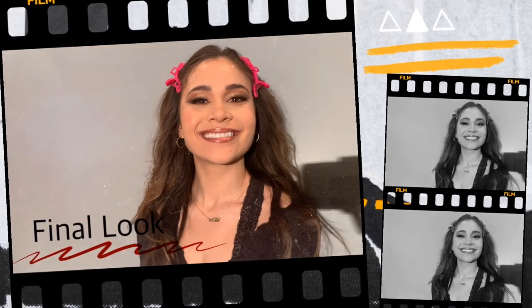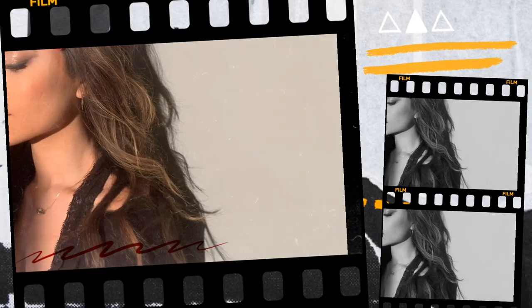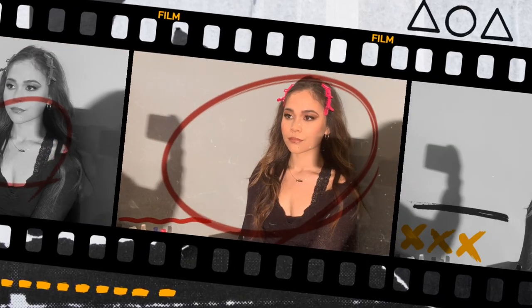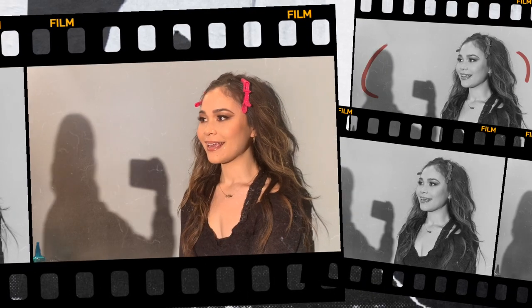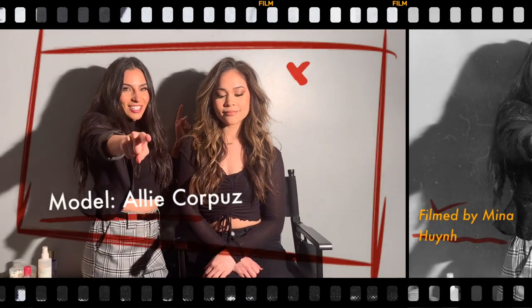Okay, so that's pretty much the final look. Shout out to Ally for coming through, and thanks for filming. Thanks for watching — like, comment, subscribe.